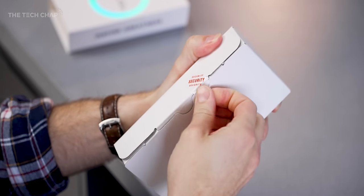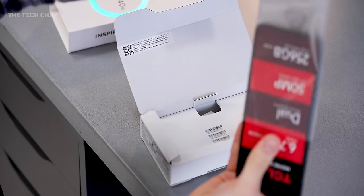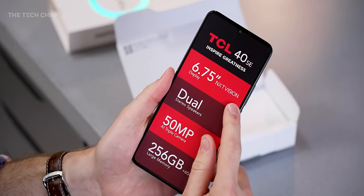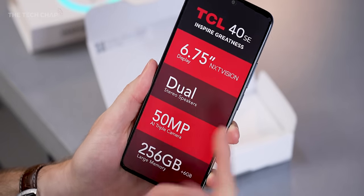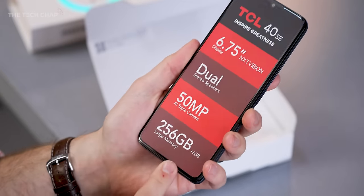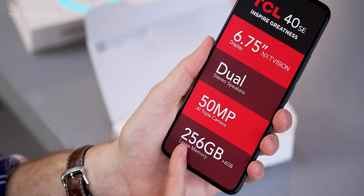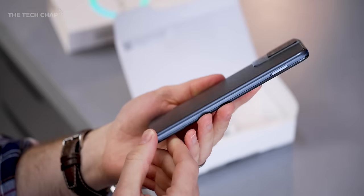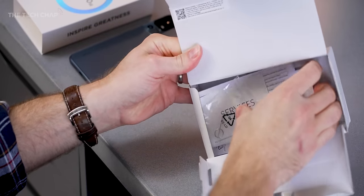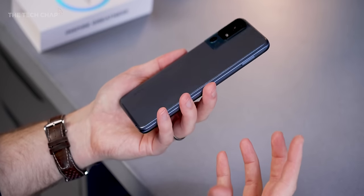Getting this out of the plastic — the 40SE: 6.75-inch dual stereo speakers, 50-megapixel AI triple camera, 256 gigs of storage, and 6 gigs of RAM. There are two variants: 4+128 and 6+256. And there you have it in all its glory — this is the SE. In the box we also have a bunch of paperwork and a USB cable. Always remember the price of this thing — it puts everything else into perspective, and they do have to make some compromises to get to this level.